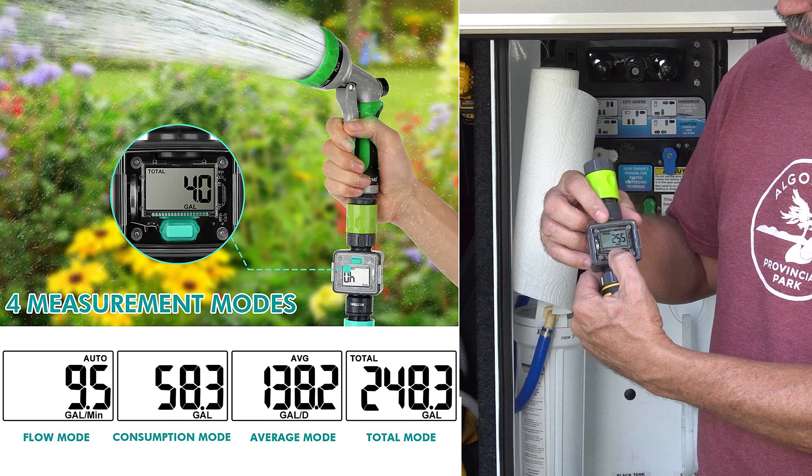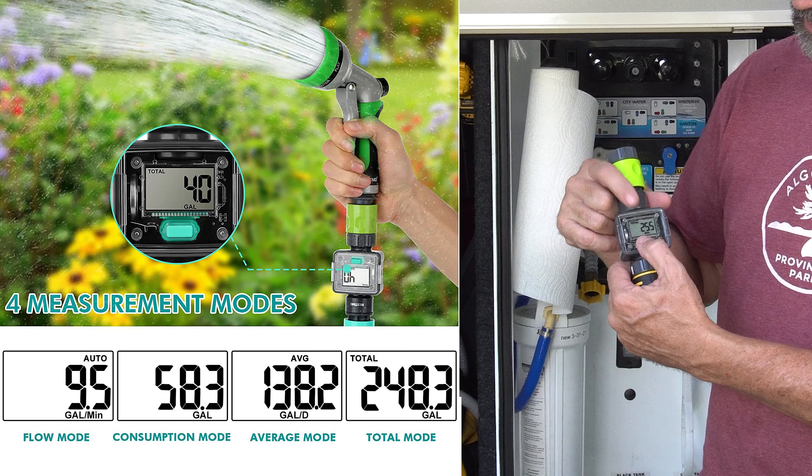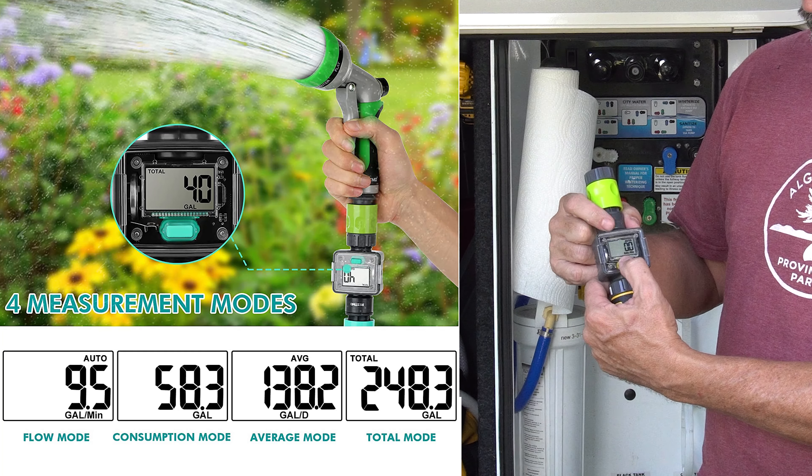Go back again and you get to the total screen — the total number of gallons used since the last time you reset it. To reset any one of the screens, you just push and hold for three seconds on that screen and it resets.